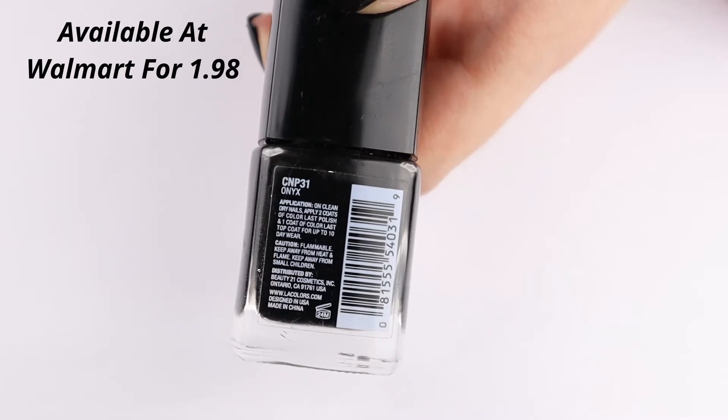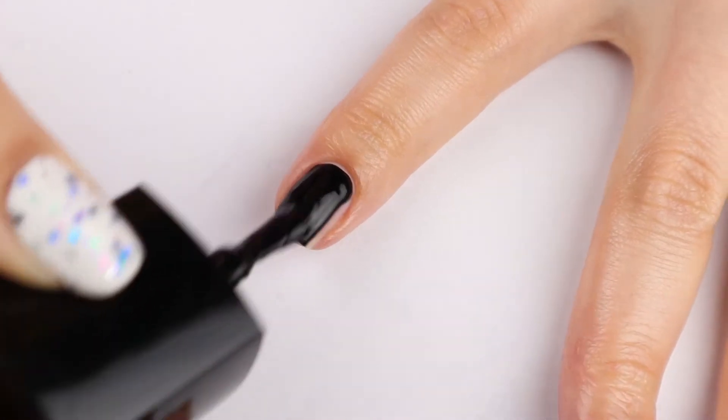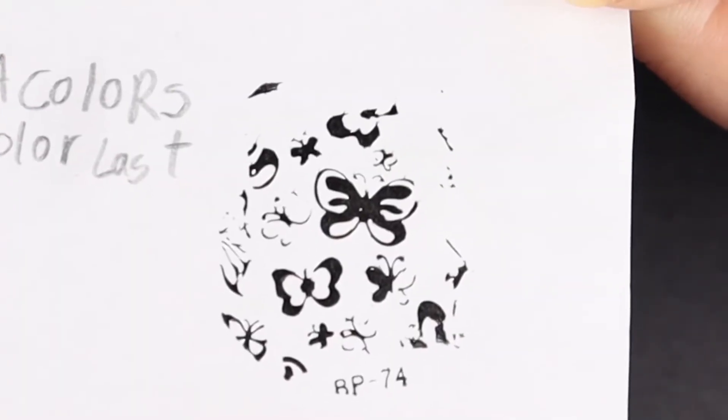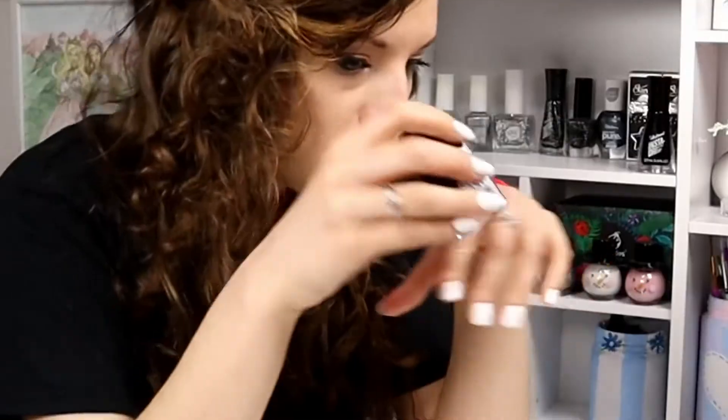Moving on to the black cream nail polish that I have used in a bunch of my videos — this is almost gone because I love it and use it all the time. It is the LA Colors Color Last Onyx, and it is a beautiful cream black at $1.98 at Walmart. True to its name, LA Colors Color Last is a long-lasting nail polish — up to 10 days. My sister likes long-lasting polish, so I paint her nails with this. It also stamps very well and has a nice rounded full brush for a clean cuticle line. This is definitely my go-to black.